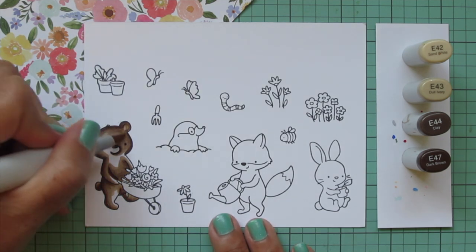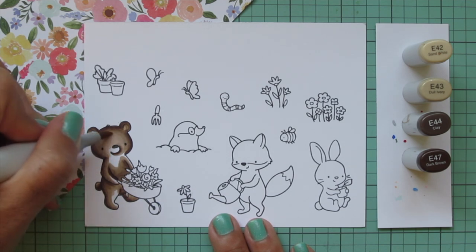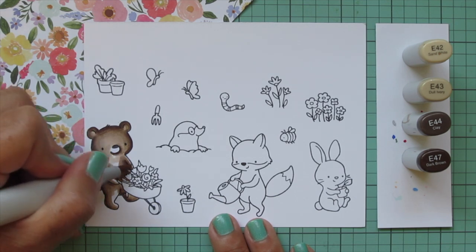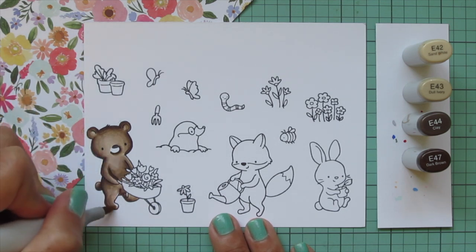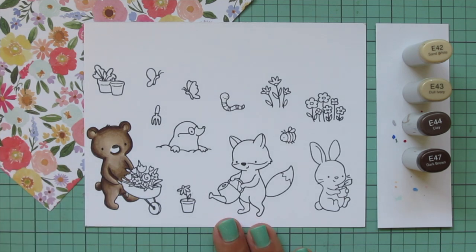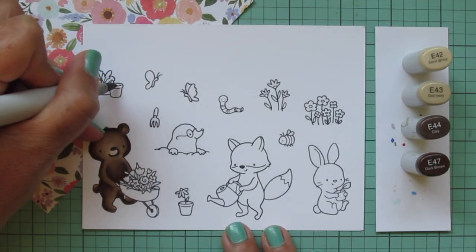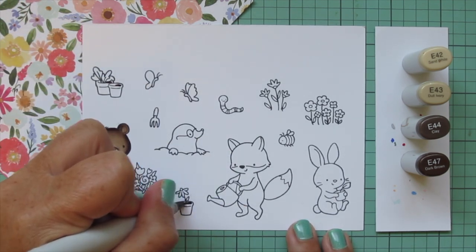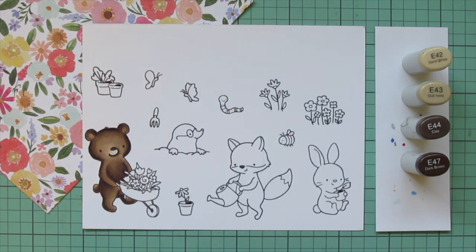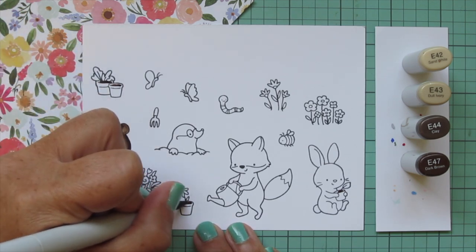I want to keep the face nice and light so you can really see his features, making sure to catch the edge of the previous shade and blend that out nicely, also onto his chest and a little bit on his front arm and leg. For his muzzle I wanted that to be even lighter, so I used E41 to fill that in. Then I did a second layer on him. I'm also going to take the darkest two shades, E47 and E44, and add a little dirt into the flower pots to ground those plants.